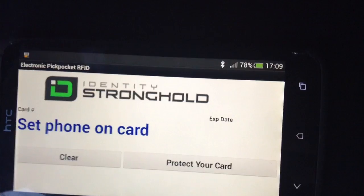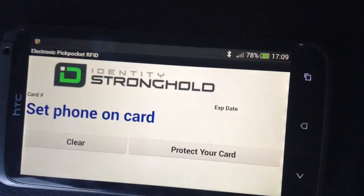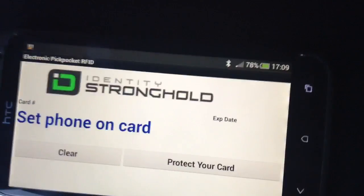As you can see, Identity Stronghold. You can download it and test to see if your credit card has got this PayWave on it, if it doesn't identify it.